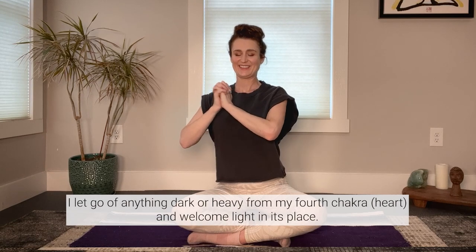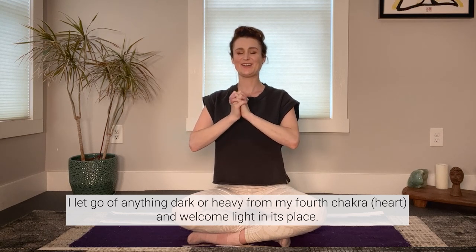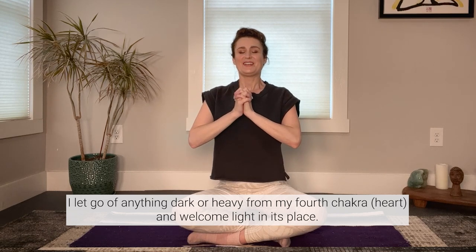Repeat after me: I let go of anything dark or heavy from my fourth chakra, and welcome light in its place. Hold on to your intention, and start to make a gentle 'ah' sound as you exhale. Feel the vibration from your tapping and from your sound.